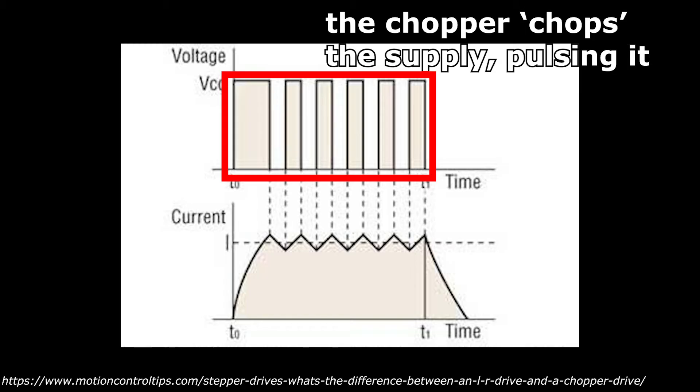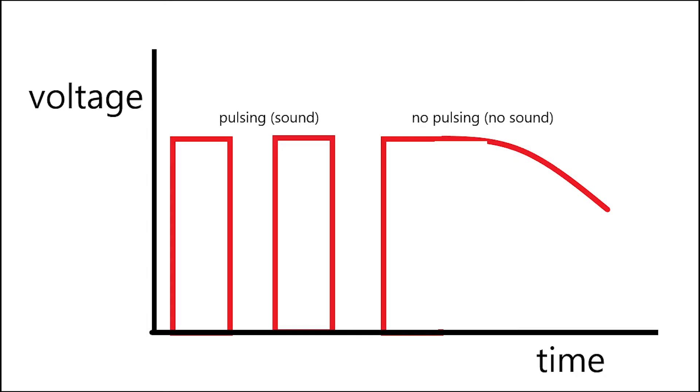Pulsing achieves the same effect as resistors without the inefficiencies and heat loss, and after a few seconds — as with the resistors — the full amount of power would be fed to the motors. This pulsing occurs at a fixed frequency, creating a stable note during those first moments of pulsing before full current is applied to the motors. This is why the 1992 stock have a pronounced single note on startup, but no discernible motor noise after that.